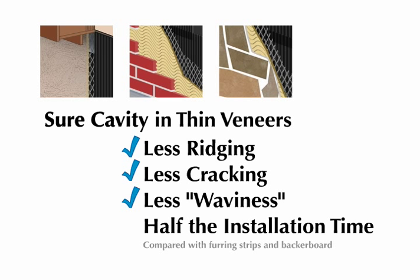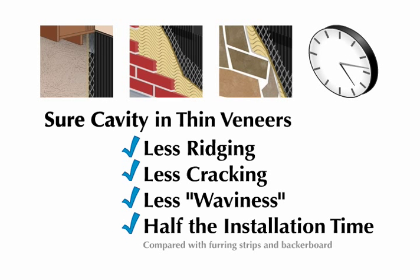On top of that, Shure Cavity's easy to install 16 or 32 inch rolls require just half the installation time of using backer board and furring strips.